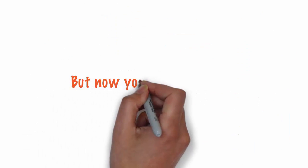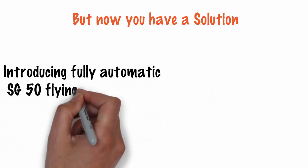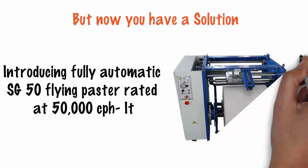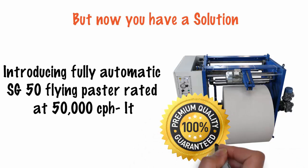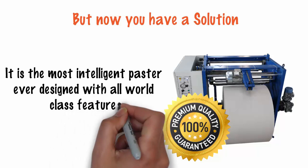But now you have a solution. Introducing the Fully Automatic SG50 Flying Paster, rated at 50,000 CPH. It's the world's most economical flying paster — cheaper even than second-hand used ones. Economical does not mean compromising on features or quality. It is the most intelligent paster ever designed, with all world-class features.